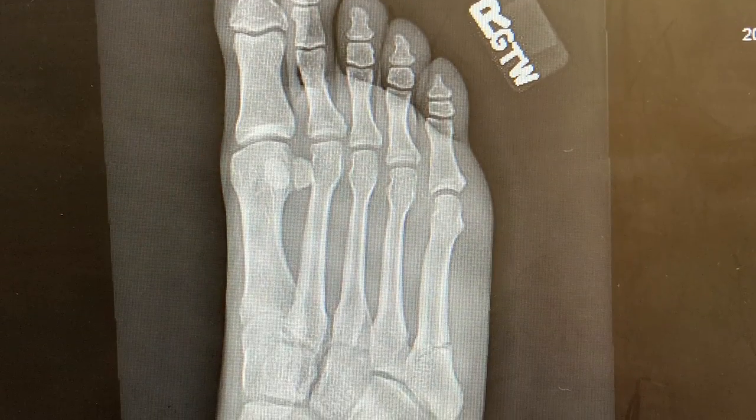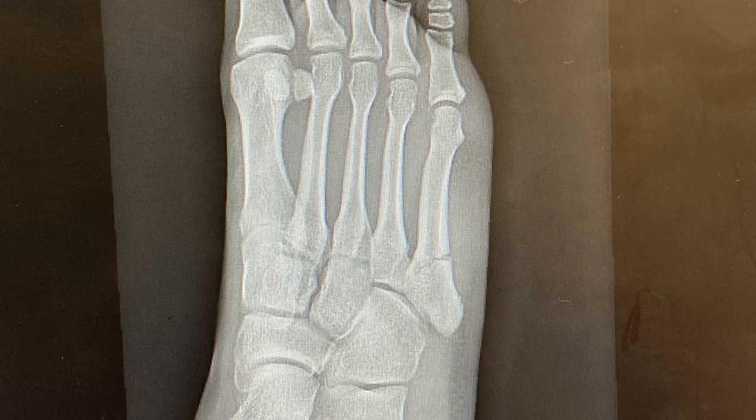Speaking of that broken foot, if you follow me on Instagram, you already know the deal. It's been more than a month since I broke it, and the healing has been very slow. There's no timetable for me to get back on the basketball court — it'll happen eventually, just depending on how fast my foot wants to heal. But anyways, let's get into these shoes and why the heck were they discontinued by New Balance.